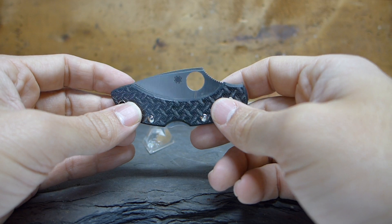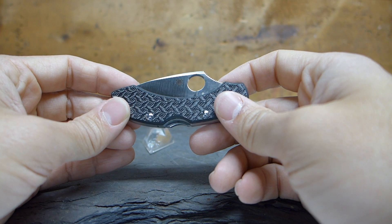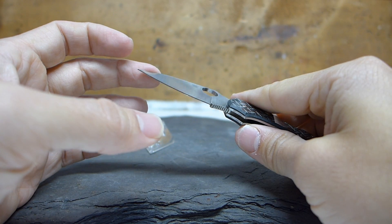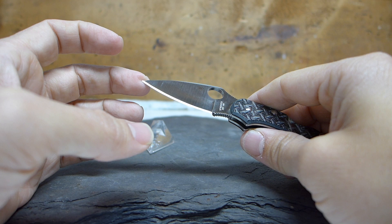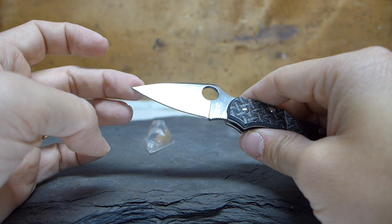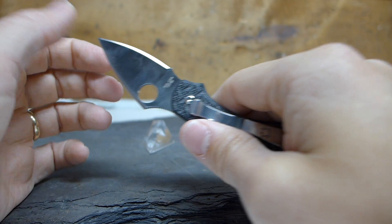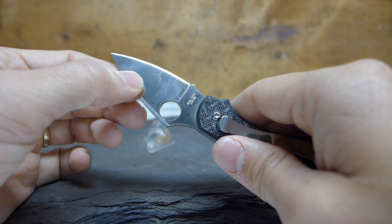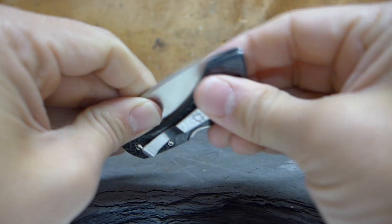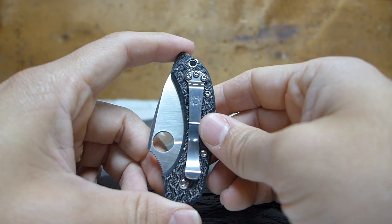It's a good knife, though it's not as light as the ZDP-189 British Racing Green FRN handle version, and I'd probably prefer that knife to this one. But this knife is a really good looking knife and a fun knife to carry. It cuts incredibly well because the blade is so thin — you can see the grind on the actual cutting bevel is really, really thin. Spartaco did a great job sharpening it. The steel is good and allows you to put it at a much sharper angle than you otherwise could, because the steel is so hard.